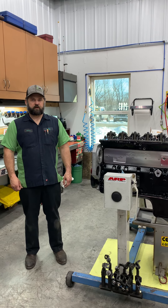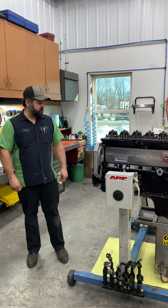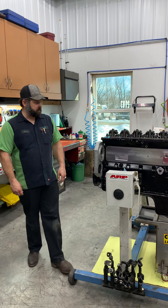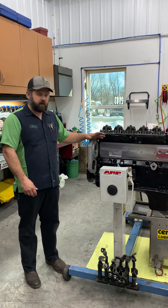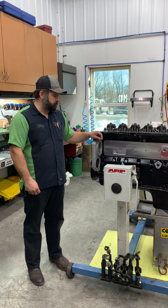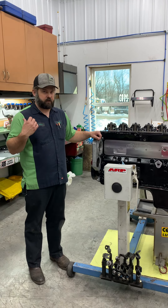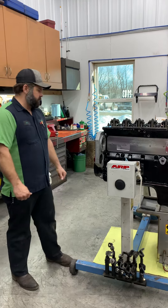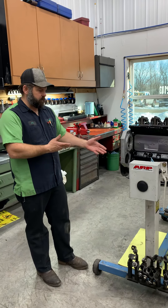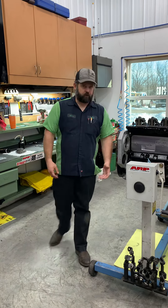Hey, Jeff with Lenko Decent Performance and LDP Machine here for another Tech Tip Tuesday. This week we decided to do the tech tip on the importance of priming or pre-lubing an engine after a build before you install it. We're going to go through the important step of filling the oil pump and basically priming your oil pump prior to assembly, and then go through how we use our machine and different ways to do it.